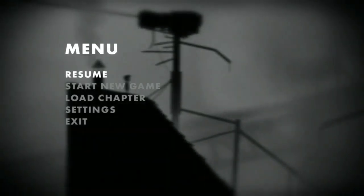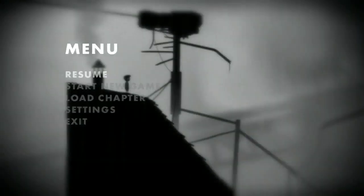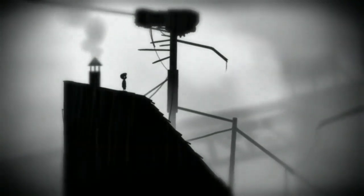The game here is Limbo. I'm expecting I'm just going to be falling off this roof again and again and again, so it shouldn't be too much of a spoiler, unless seeing a little boy fall down is a spoiler.